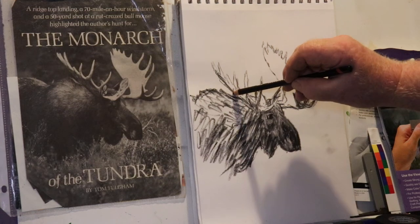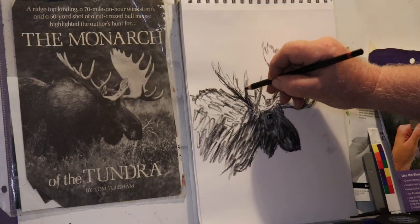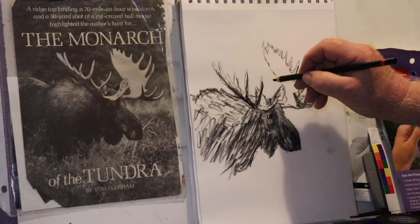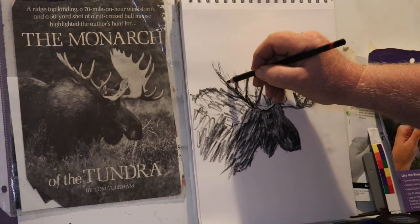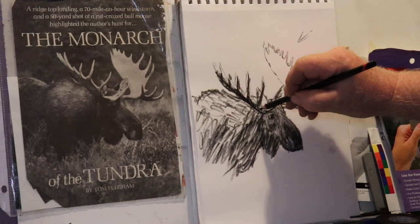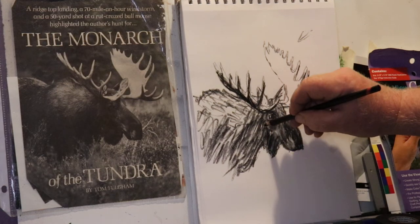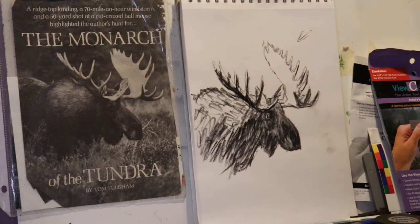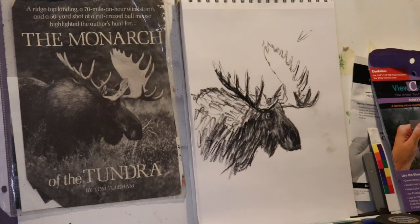I need to sharpen my pencil. This is the shadow side of the moose — the sun is coming from up above, probably slightly from behind, as you can see from the photograph. There's a little black ring around the eye. So there you have it — a fast moose sketch. I did smudge a little there because I got some charcoal on my finger.